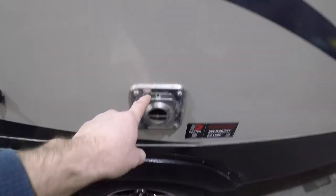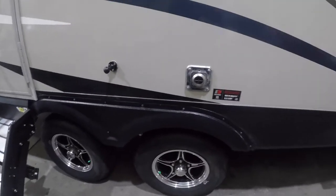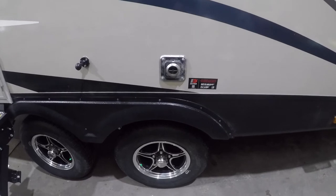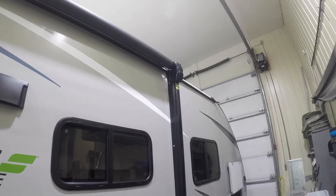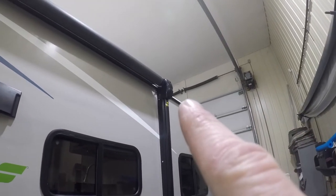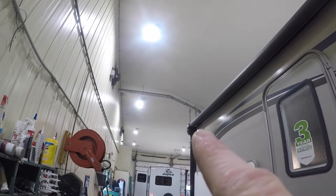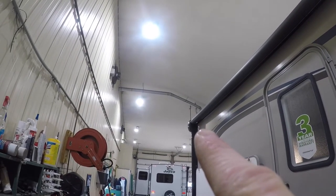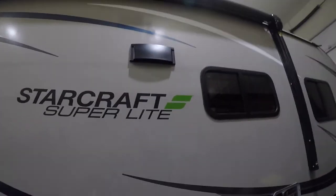One of the last things to note on the outside: because it's under the awning, I want to make a special note of the exhaust for the furnace. It gets really hot, so if you have kids or anybody under the awning, make sure they're aware that it can get pretty hot. Also note that on the heads at the top of each side of the awning, we have speakers so you can enjoy the music from your stereo inside the trailer outside under your awning.